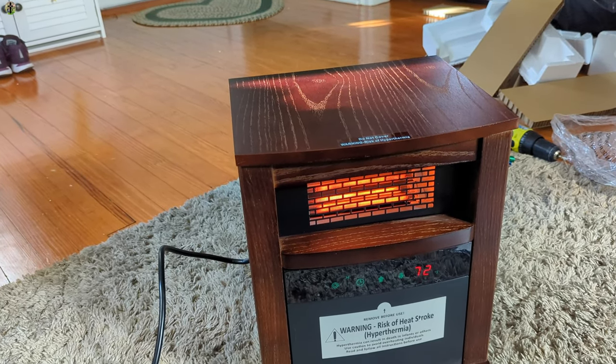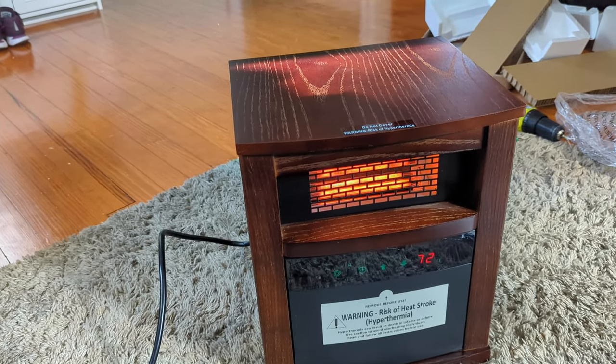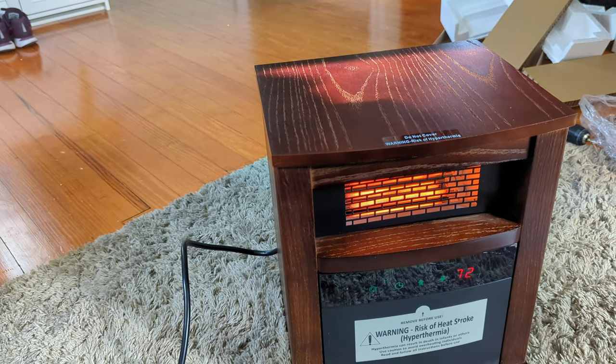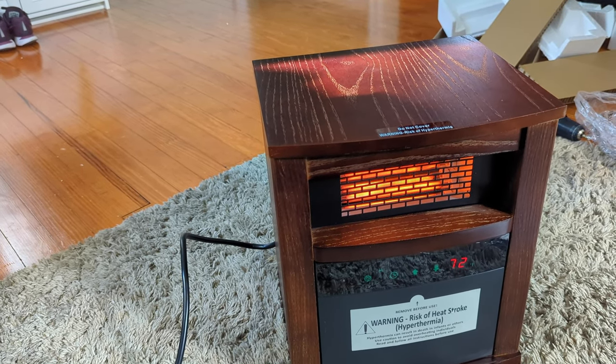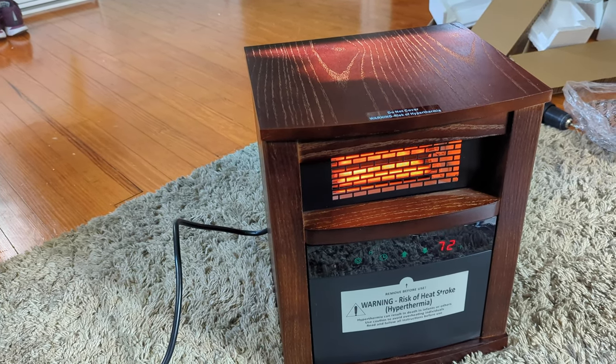I don't think you guys are gonna be upset if you get this. I really don't. I think you guys are gonna be very happy like I am. Small and compact, but my friends, don't judge a book by its small cover.